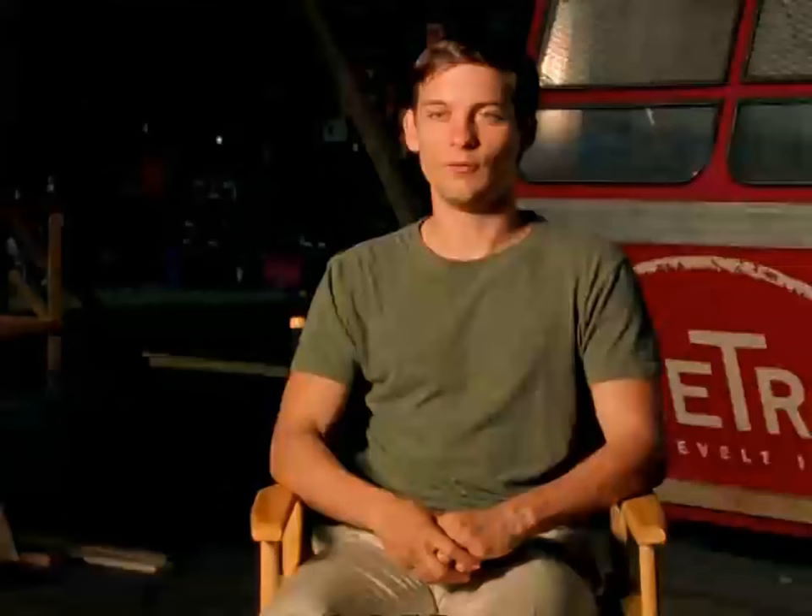In my eyes, there's a lot more room to go wrong with the Green Goblin's costume.